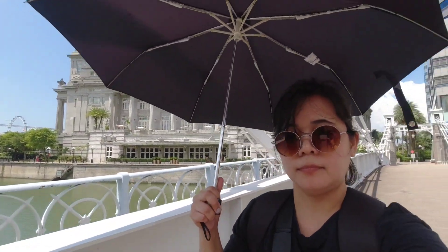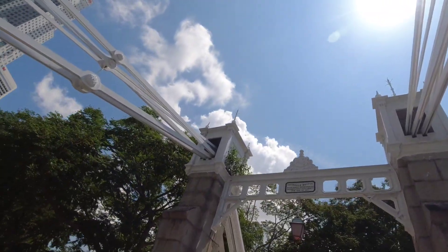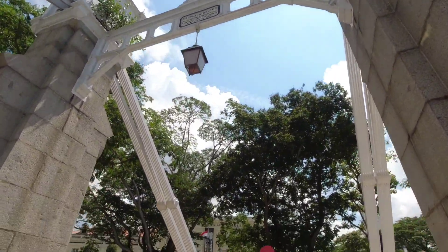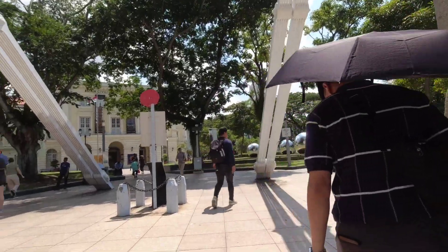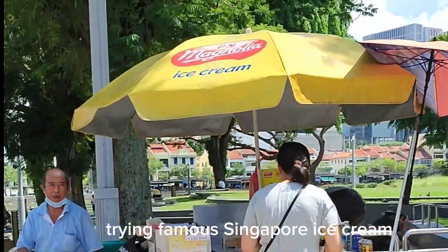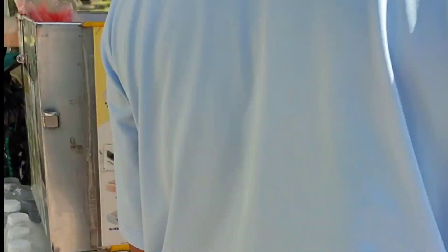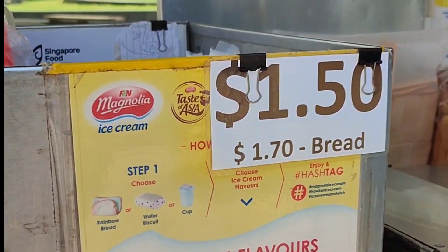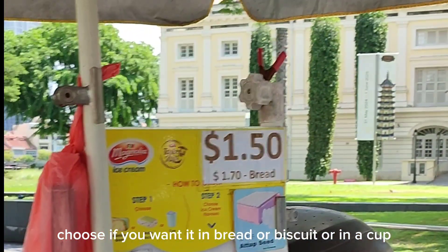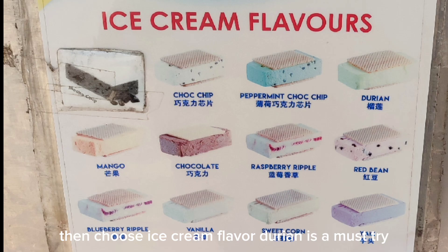You need to touch the mic. Trying famous Singapore ice cream. Choose if you want it in bread, biscuit, or in a cup. Then choose your ice cream flavor — durian is a must try.